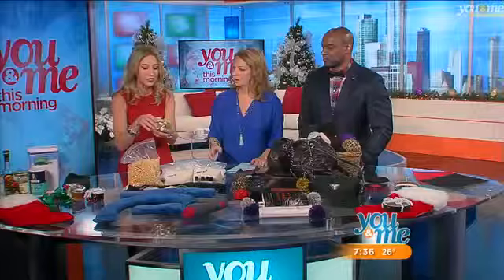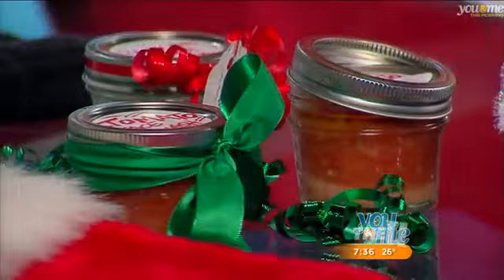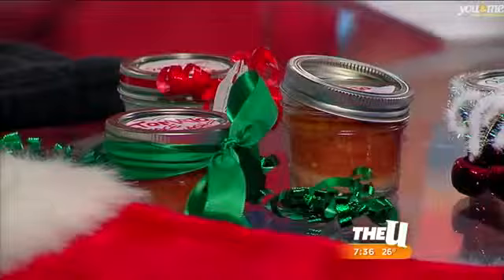This one I made is a coconut sugar face scrub — just give that a sniff. It's coconut oil and you can use salt or you can use sugar. All of these things are good for your skin, and if you get the organic, it's even better.